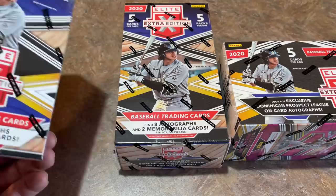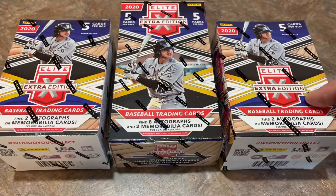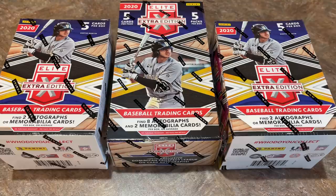We have blaster boxes, which I found at Walmart today, and they are $20 a piece. You only get five cards in the entire box, but two of those cards are going to be hits — four total hits from those two blaster boxes. From Elite Extra Edition in the past, it's usually like one autograph, one relic, but sometimes you might have a relic with an auto, so you could get two autographs. The hobby box is selling on eBay right now for about $108 to $110 per box, with eight autographs and two memorabilia cards.